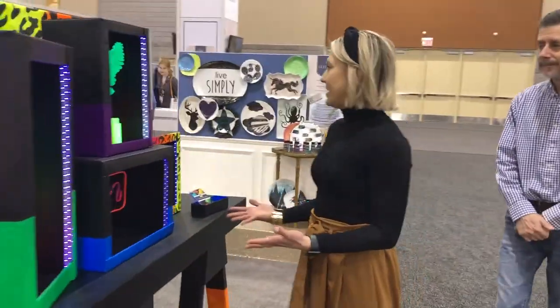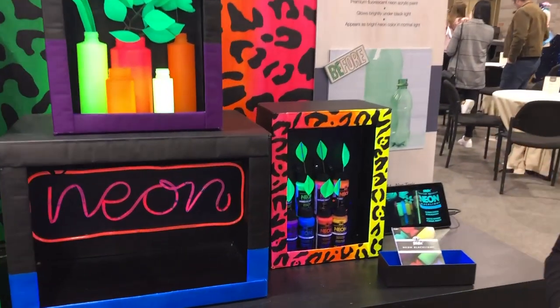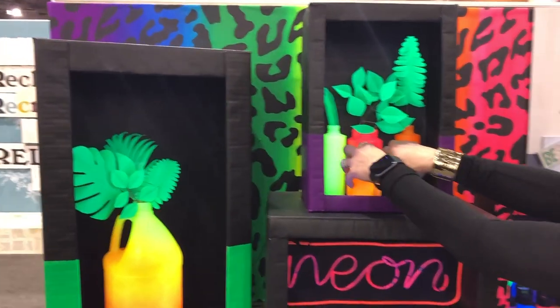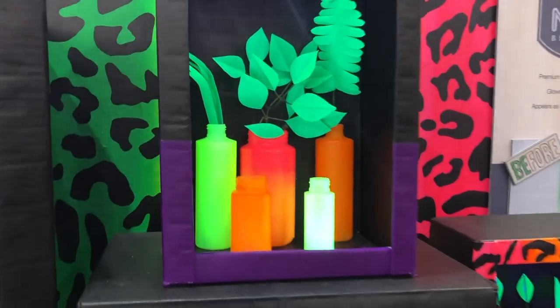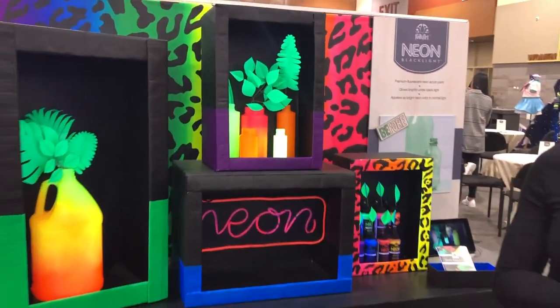We have our neon blacklight paints and we've added two new colors to this line. Neon glow-in-the-dark parties are very popular. Outside the blacklight you see very bright neon colors, and you can see how fun they get when you turn on the black light.